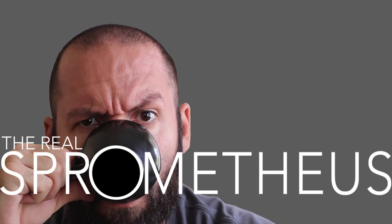Thanks for watching, and if you enjoyed the video, don't forget to like, share, and subscribe. Hit that little bell button for notifications of new videos posted every Friday. Check out my Instagram at Sprometheus for content throughout the week, my blog at Sprometheus.com, my coffee at LittleGiant.Coffee. And as always, stay caffeinated, pony boy.